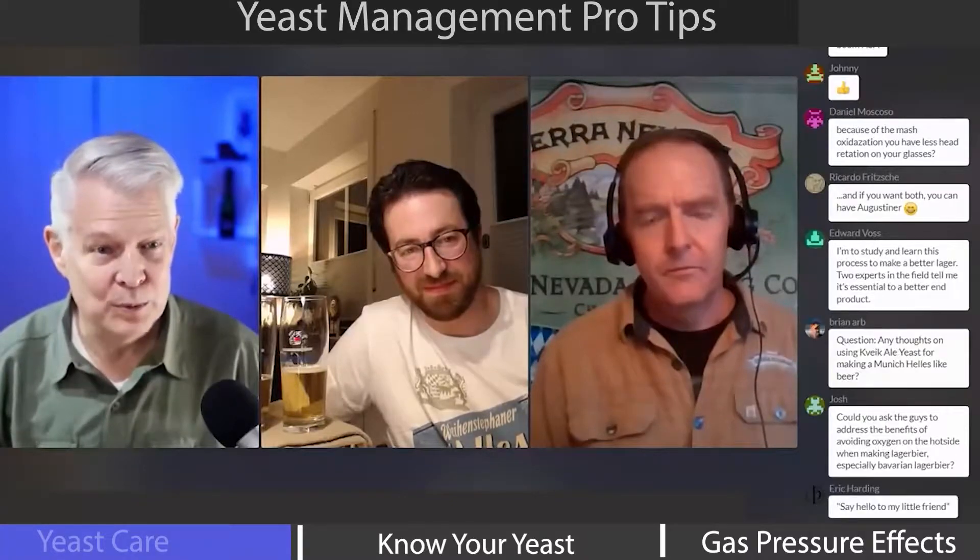Just to simplify the question: besides your Hefeweizen, do you brew anything at Weinstephaner that doesn't use lager yeast? We have two yeasts — a Hefeweizen yeast and a lager yeast for our lager beers.